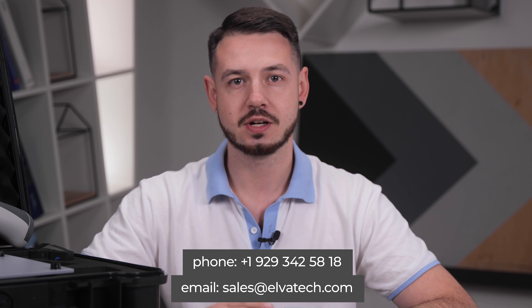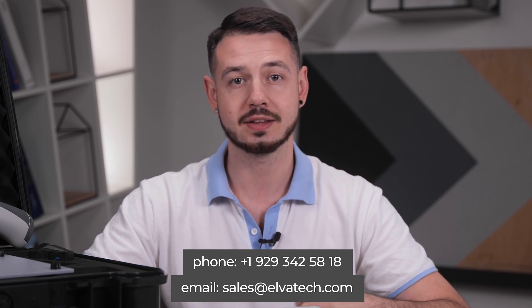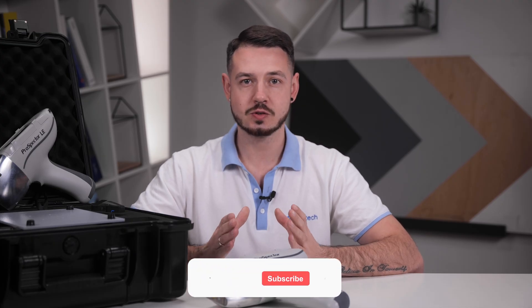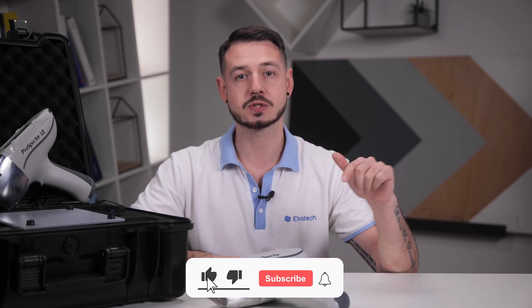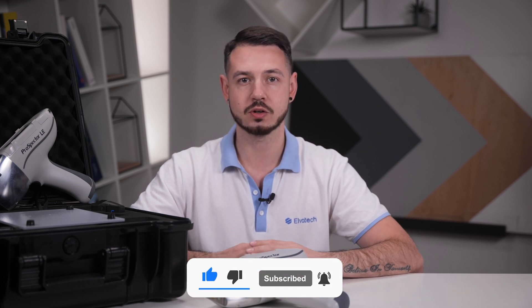For more information about the Prospector 2 and its features, you can contact our manager by phone or write to us at our email. Don't miss our next reviews and interesting videos — subscribe to our YouTube channel, click the subscribe button and the bell to receive notifications for new videos. Don't forget to like this video so we know you enjoy it. Stay tuned and see you soon!